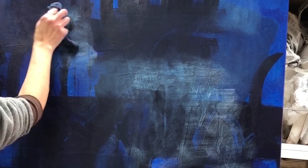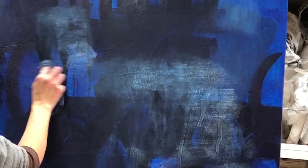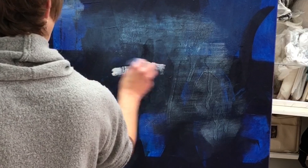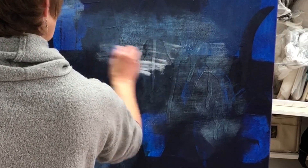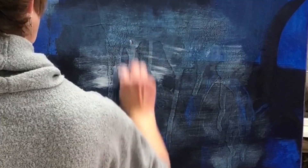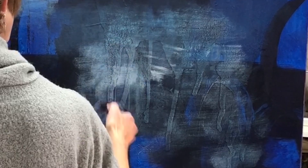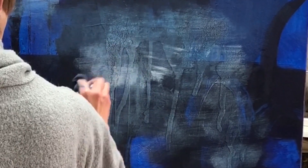So I got it up on the easel again so I could assess — at this stage I really don't want to go too far, I just want to start to refine it. What I'm creating here are kind of these hazy, foggy areas where you get to look into what's behind there. It's like looking through the fog and being able to make out forms.